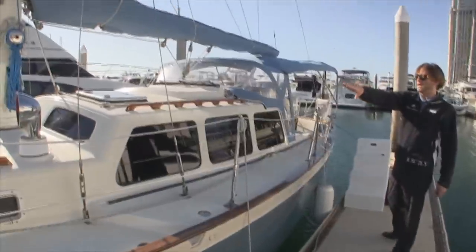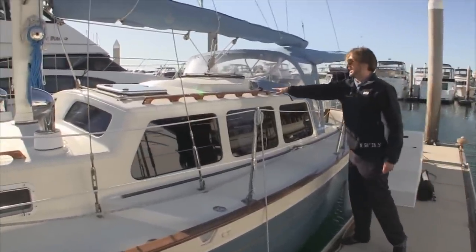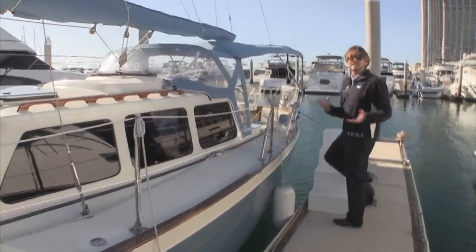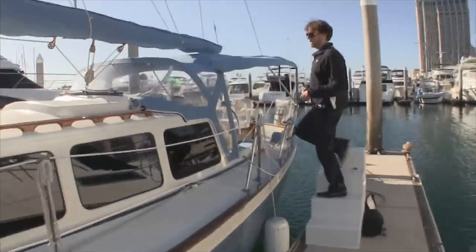We have a really nice deck area with great handholds all the way up to the forward part of the bow, making it a really nice safe boat to walk around on.